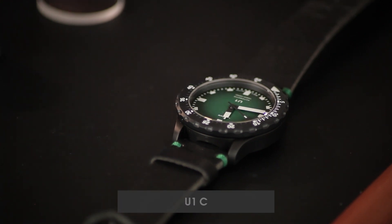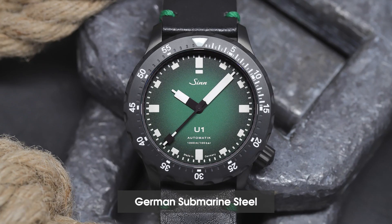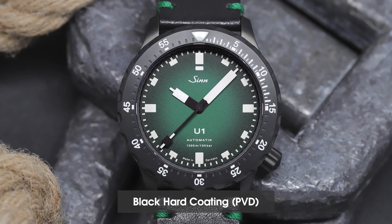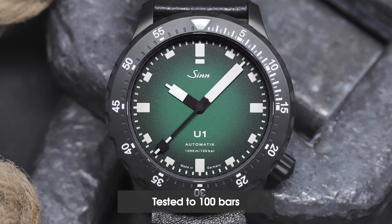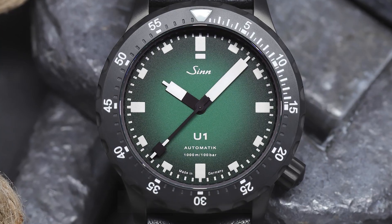You're wearing the U-1000? Yeah. And in this U-series, we've now made a new model for the magazine Kronos, limited to 100, also made of U-boat steel, tempered surface, hard-coated and tested to 100 bars, certified. And this time with a green running to black across the dial.